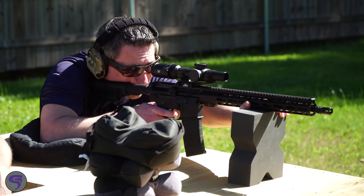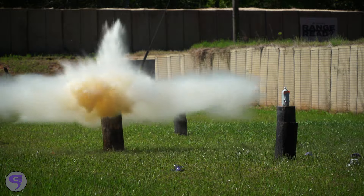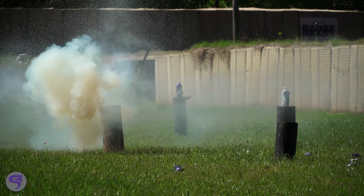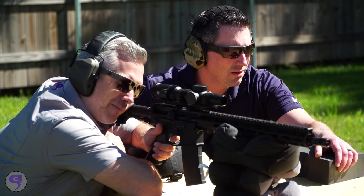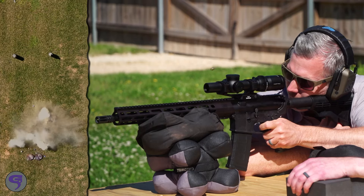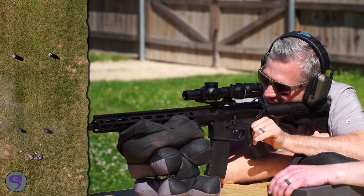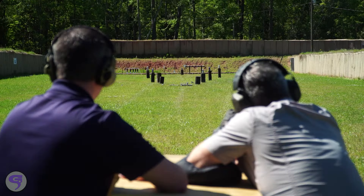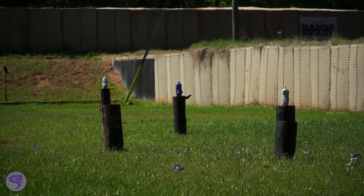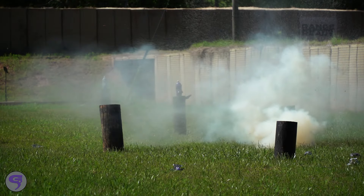Now I want to shoot these buttons. Hell yeah! Oh ho ho ho, yeah! That's so good!